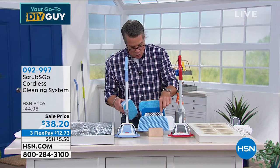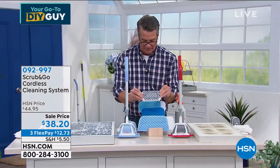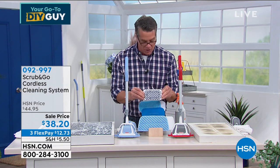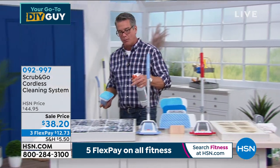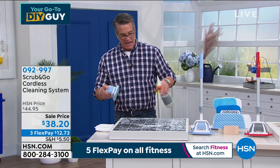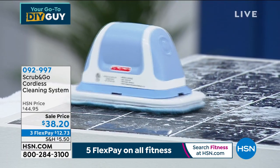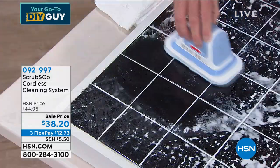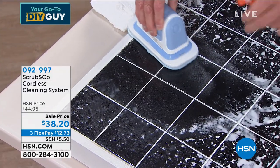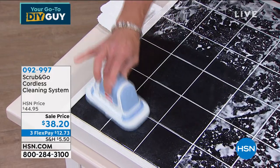When you scrub with the pad, you'll flip out at how quickly and easily it cleans. Just add a little water and turn it on. Watch — it starts scrubbing and I'm not even pressing hard. All you do is move it in a circular pattern. It gets in the grout lines, anywhere you need to go, and you're barely using your hand. I'll wipe it down and show you — this is what my showers look like. Incredible.